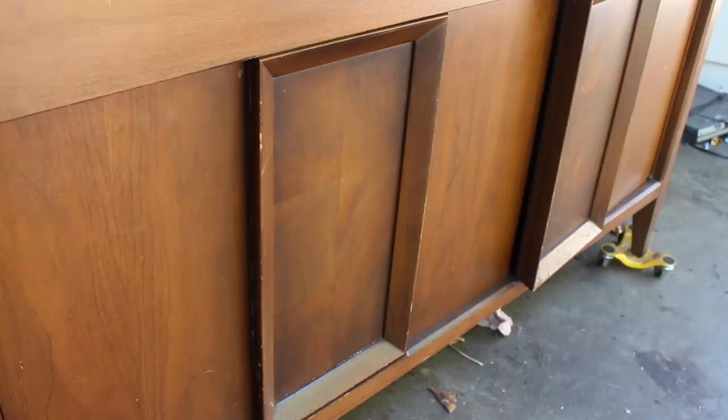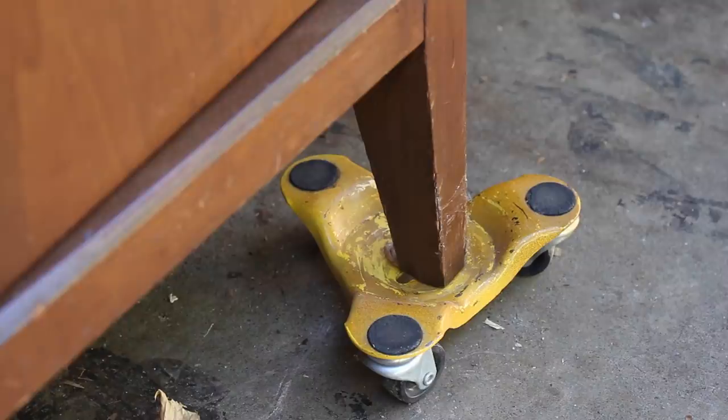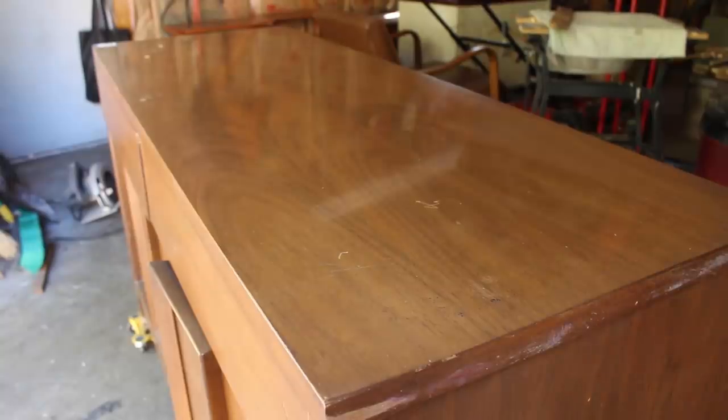Other than that, it just had the usual scratches and dings. The original finish was murky, but I could tell that once removed, it would reveal some beautiful walnut veneer underneath.